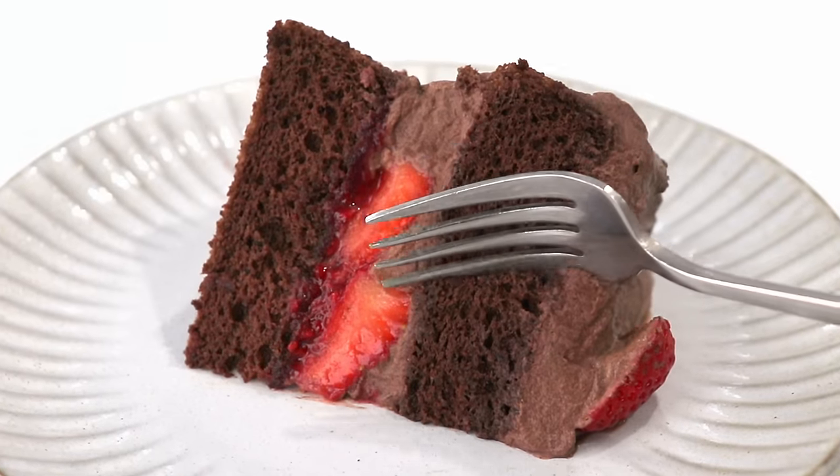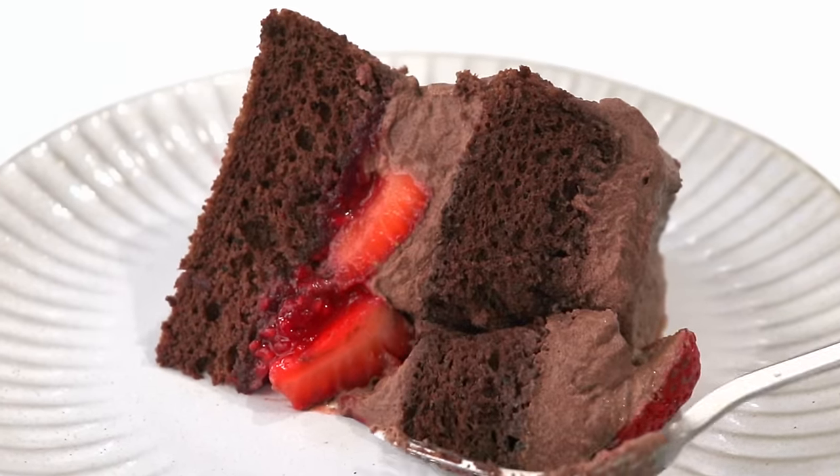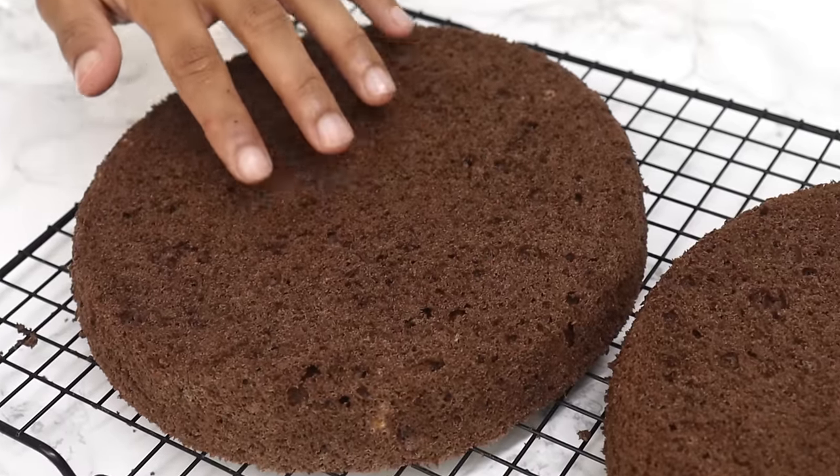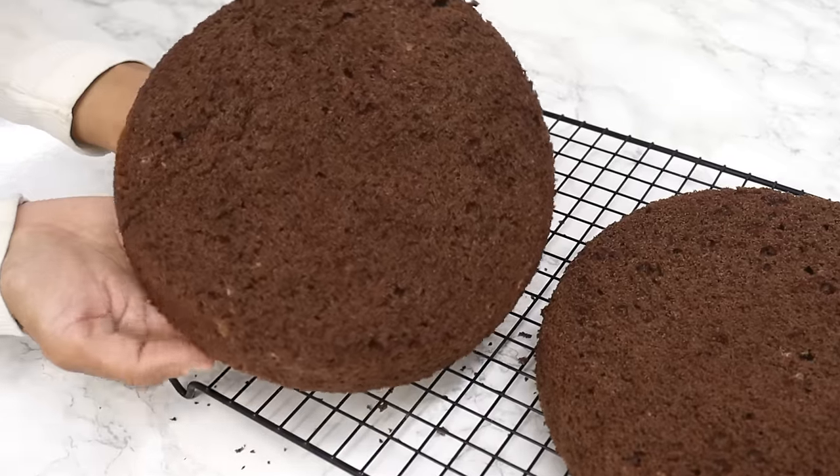If you're looking for that light, airy chocolate sponge cake — the type that you find at the bakery — I 100% promise you that this chocolate sponge cake recipe is it.